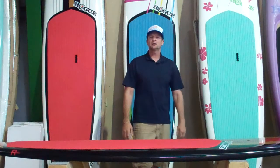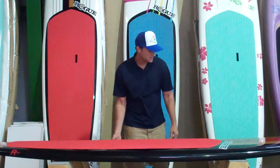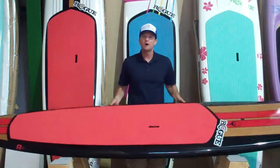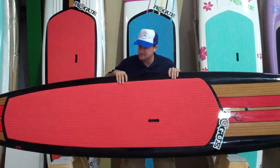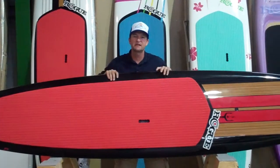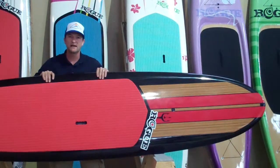Hello, my name is Shane. I'm with Stand On Liquid and today we're talking about Rogue paddle boards. Rogue makes a beautiful all water paddle board. Today we're looking at one of the top sellers. This is the Blackbeard 11 foot coming in at 28 pounds and 29 inches wide.